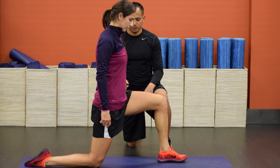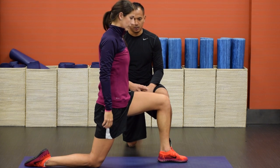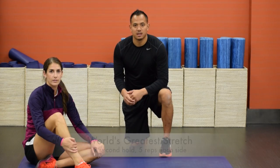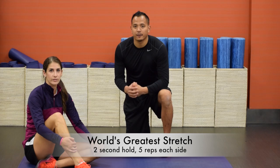For an added stretch, as you're squeezing the glute and moving forward, raise that right arm up to the ceiling. Hold for two seconds, then bring that back up, turn to the right, and reach to the ceiling.